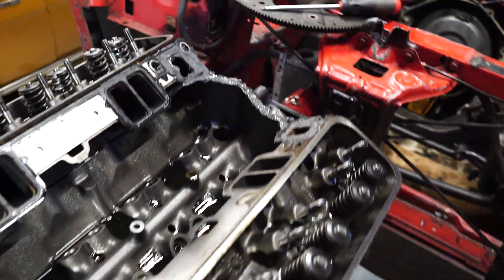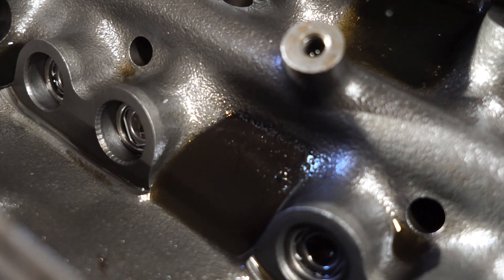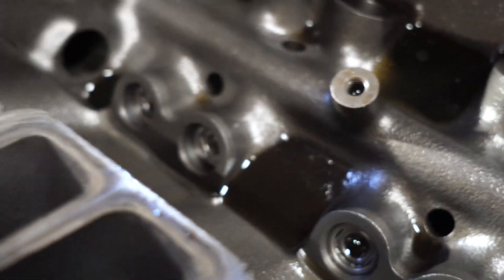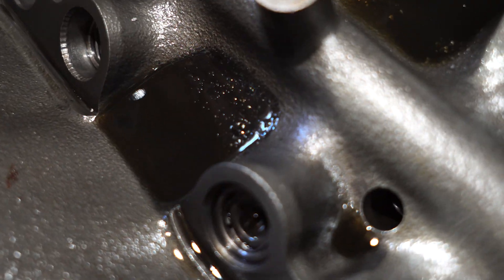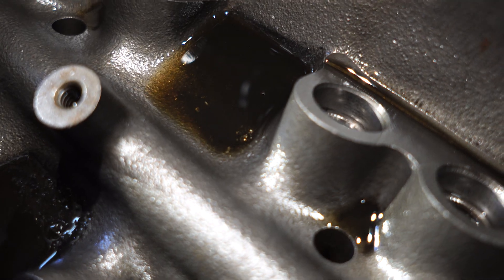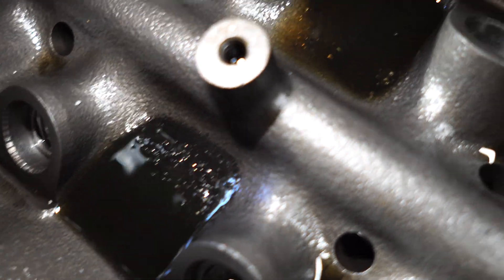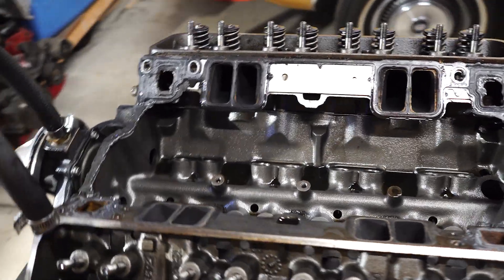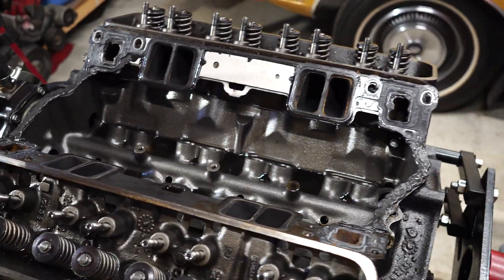Here she is with the intake off. I'm going to try to get you guys in here to see it. Let me get my flashlight on here — you guys can see the glitter and the oil down there. There's obviously a bunch of material going on in here, way more than what there should be. So it's a good thing I'm taking this thing apart. I don't know how much longer it would have lasted before it really destroyed itself. Let's keep digging and see what we find.